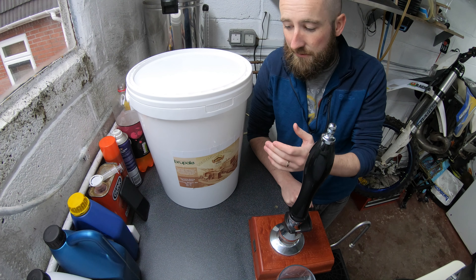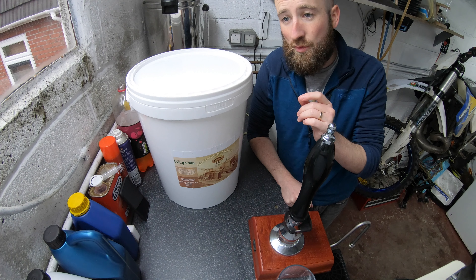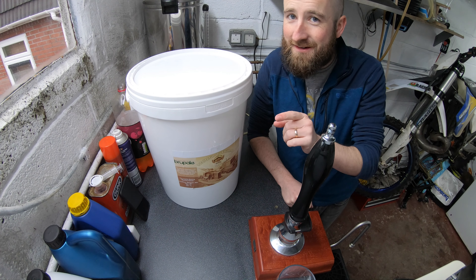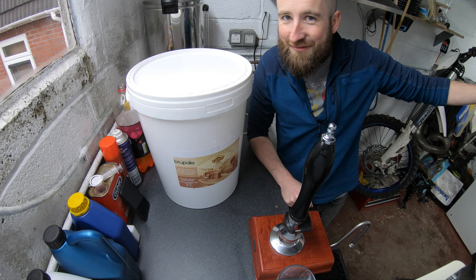Welcome to another video. As you can see, things have changed a little bit in here over the past couple of months. I'm just going to get straightened out, turn it into a brewery again rather than a garage, and I'll be back once it's all done and we can get started with a brew.